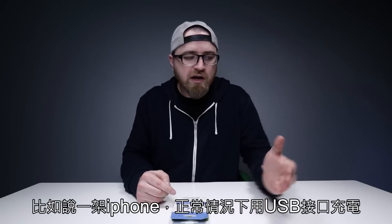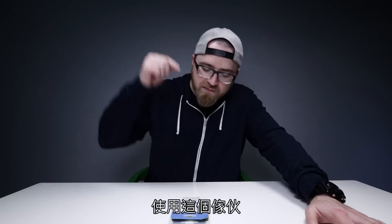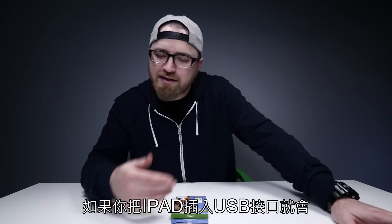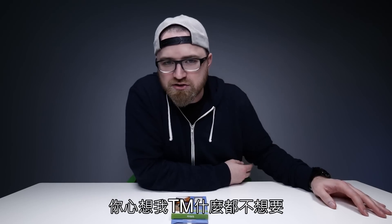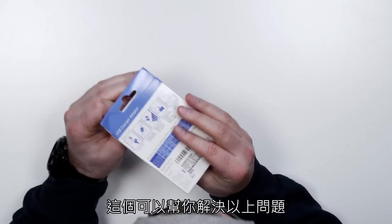If you're looking at an iPhone, normally off a standard USB port it would take 4 hours and 10 minutes to completely recharge. With this, it's 2 hours and 30 minutes. If you plug in a device like an iPad, it's like — do you want to sync? Do you want to use iTunes? You don't want to do any of those things. You just want to charge, you want the juice. This will also stop those prompts.